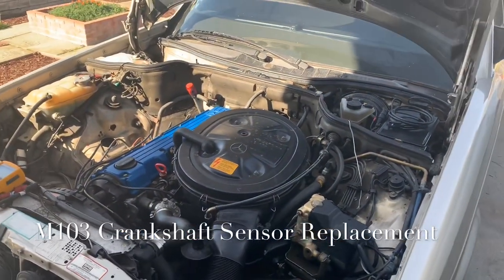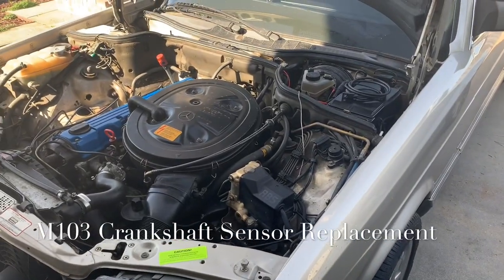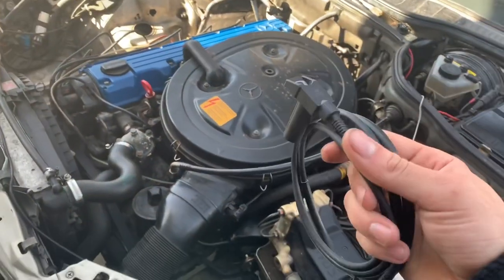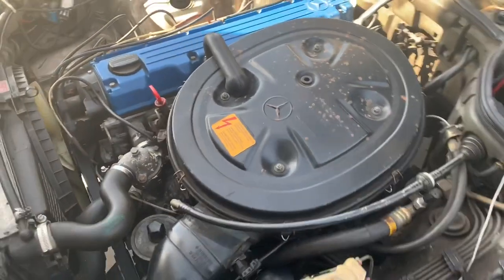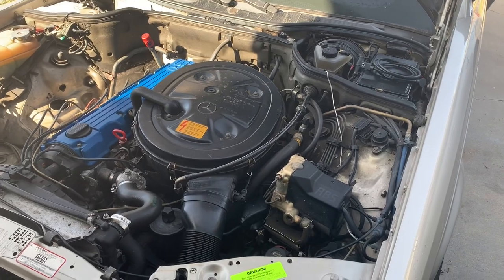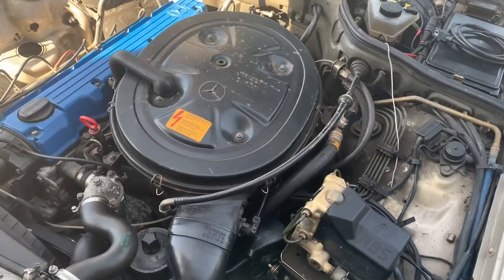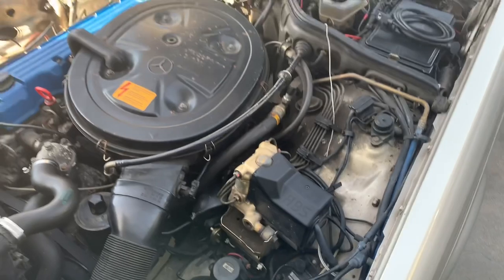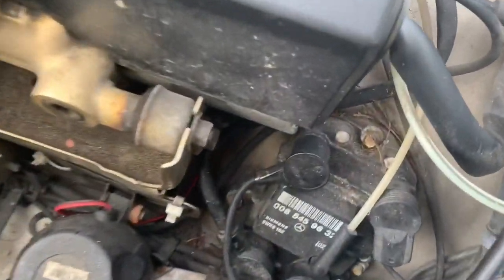Hey everybody, today I'm going to be showing you here on my W126 how to replace the crank sensor for the M103. You can find that engine in a W124 or W126 - the 300E and the 300 SEL are probably the most common. This is in some ways pretty similar to how you'd replace it on an M104 engine.